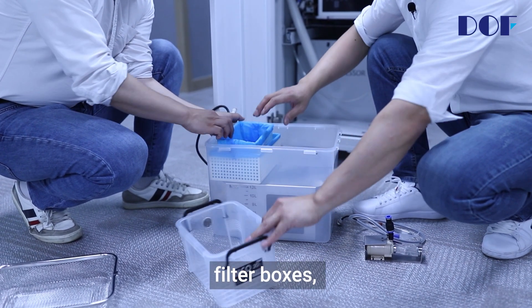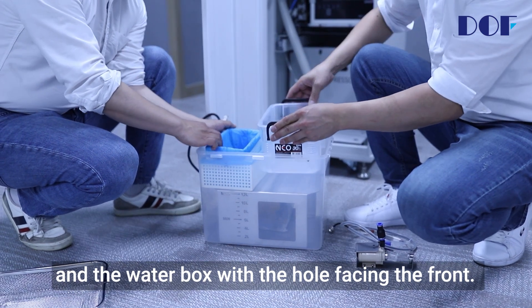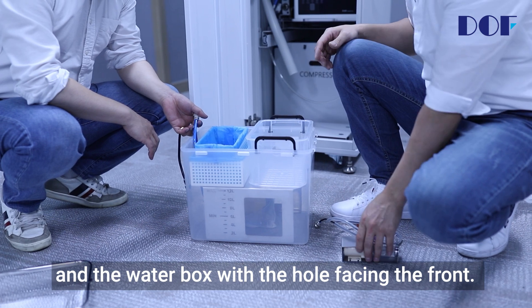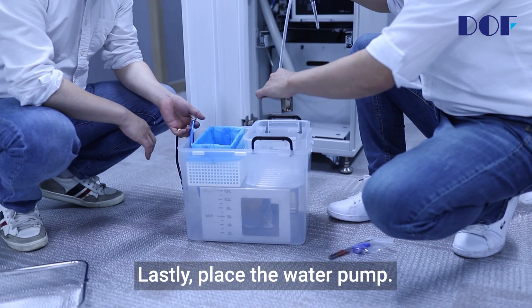Place the filter boxes, and the water box with the hole facing the front. Lastly, place the water pump.